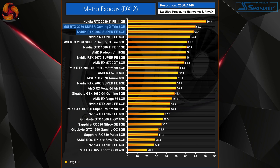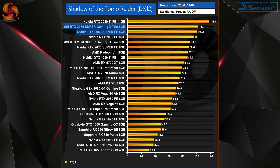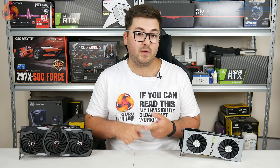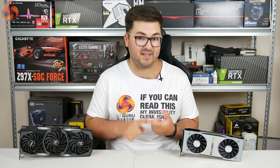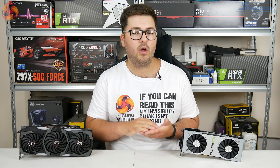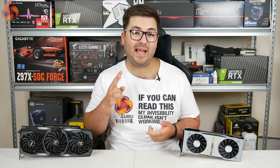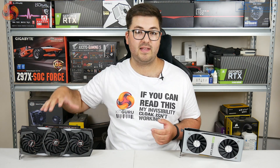On top of that, the MSI Gaming X Trio outperforms the 2080 Super Founders Edition by 2%, so not a large lead but definitely something to factor in. Comparing the 2080 Super to the 2070 Super, we see an 11% performance increase on average. Looking at the AMD RX 5700 XT, there's a 16% performance increase for Nvidia's new card. Bearing in mind the 2080 Super is almost £200 more expensive than the 2070 Super and almost double the price of the 5700 XT, it really doesn't paint it in a good light in terms of overall value — but we'll save most of that for our conclusion.